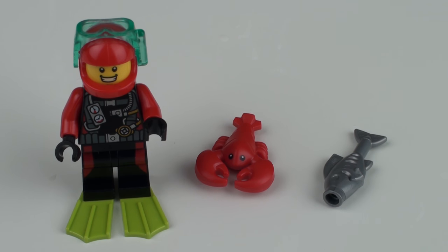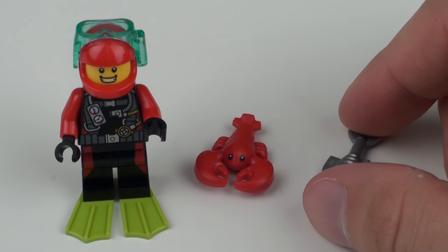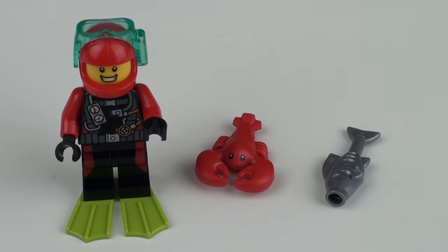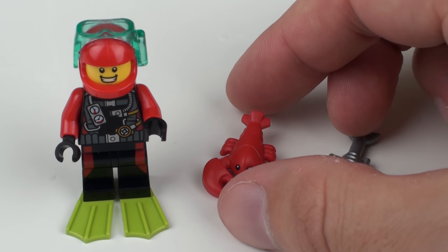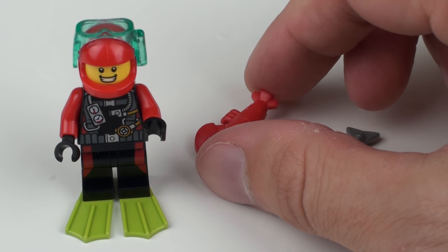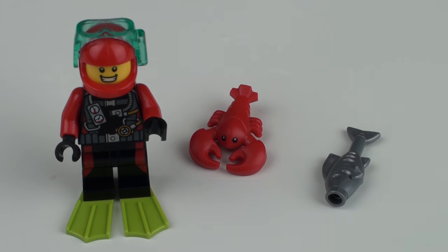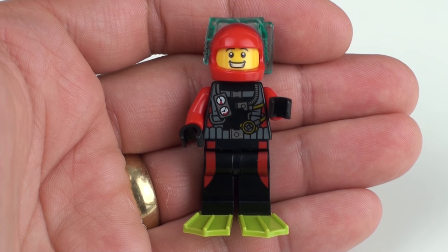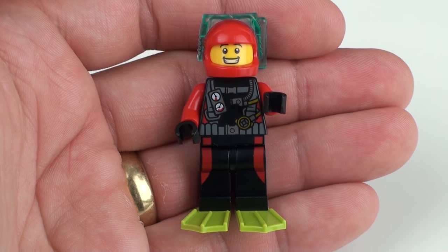Stepping out of the ocean and onto the sand, we have our scuba diver and he has a couple of friends. Firstly, we have the fish element which is quite commonly used in LEGO — we've definitely seen that before. And we also have this exquisite little lobster piece with the printed eyes — again, definitely not an exclusive; we've seen that before. Most recently from my recollection, that was in the lobster-loving Batman minifigure from the collectible Batman Movie minifigure series. At first glance the diver looks like a great little minifigure, but there are some problems with the way LEGO have put this together.